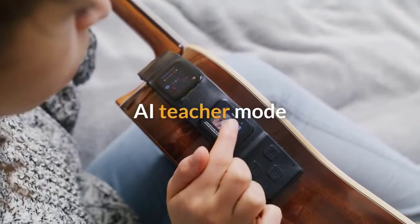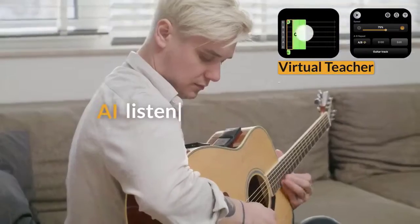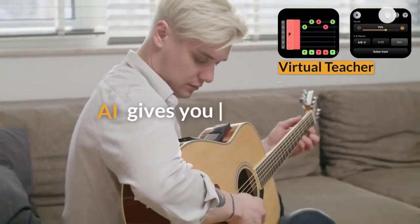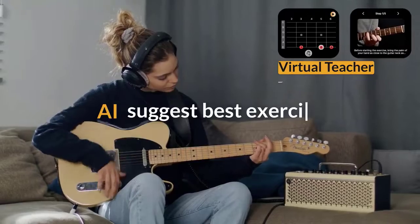Or use the AI teacher's assistant mode, which tells you what you should do to improve your skills. AI listens as you play and gives you feedback on what's going well and where you need improvement, and suggests the best practices and exercises.